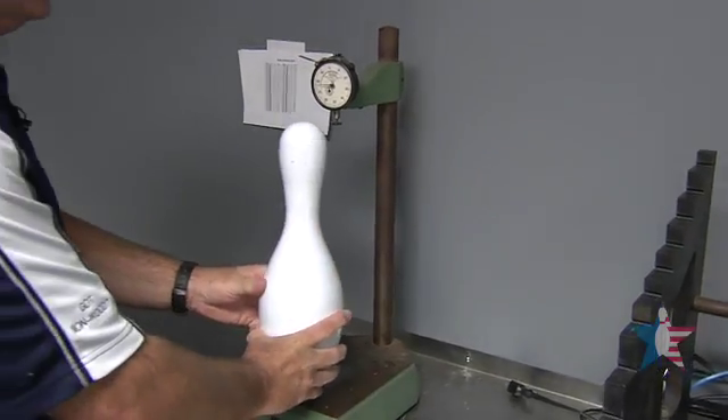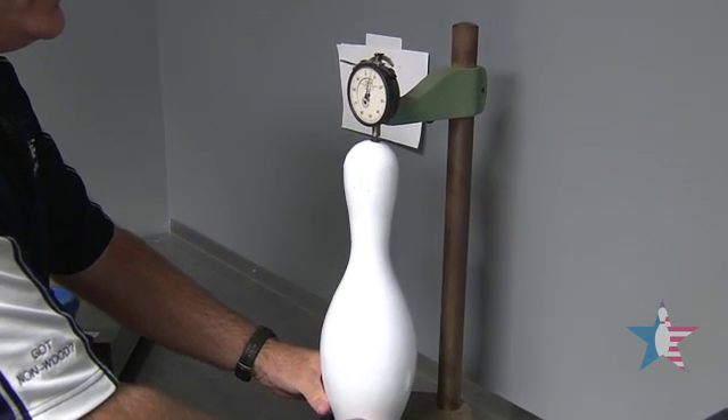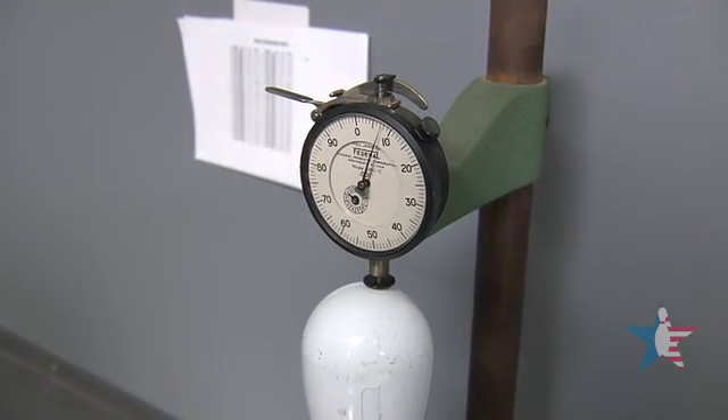Second thing we do is we check for overall height of the pin. We look for the highest point on the meter. This pin measures out to 15.008 inches tall.